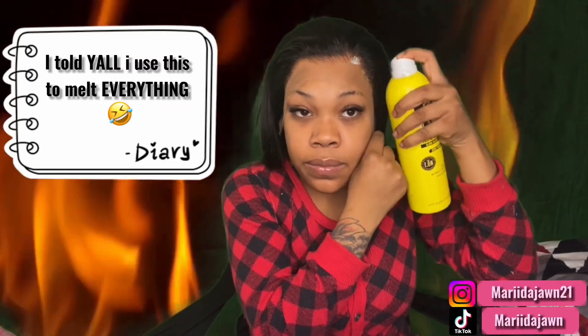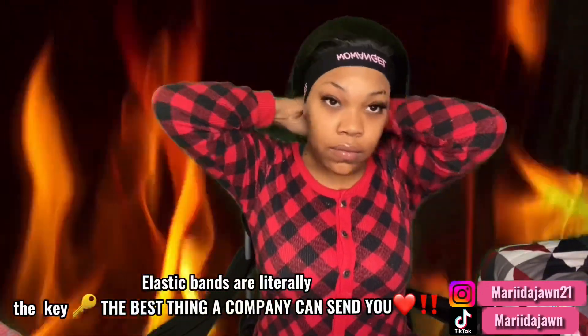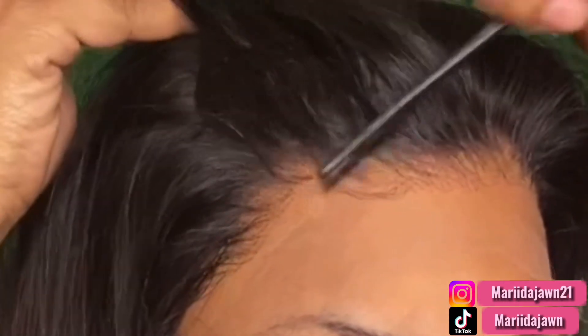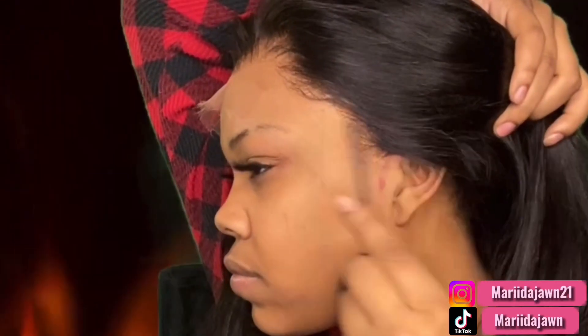Before I go ahead and tie this down, you're gonna wanna get your Wonderly's again and just spray your perimeter — not too much. If you overdo it, you're gonna be crunchy. I'm gonna put every single one of these to use. Using my edge brush, we're literally just gonna comb all that out. That's why I say to put a little bit of the spray, so you'll be able to comb out any crunchy pieces.